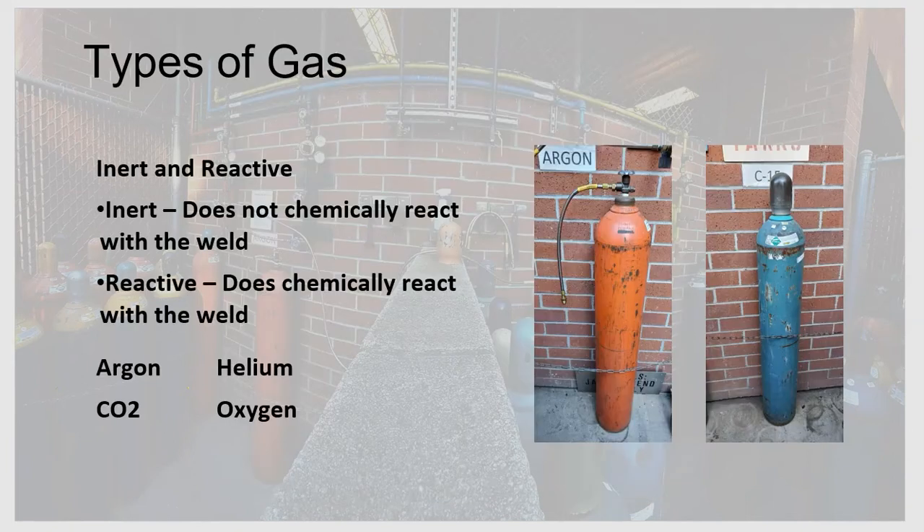Now let's talk about the types of shielding gases. There are two kinds: inert and reactive. Inert gases do not chemically react with the weld, whereas reactive gases do. The four main shielding gases used in GMAW are argon, CO2 (carbon dioxide), helium, and oxygen.